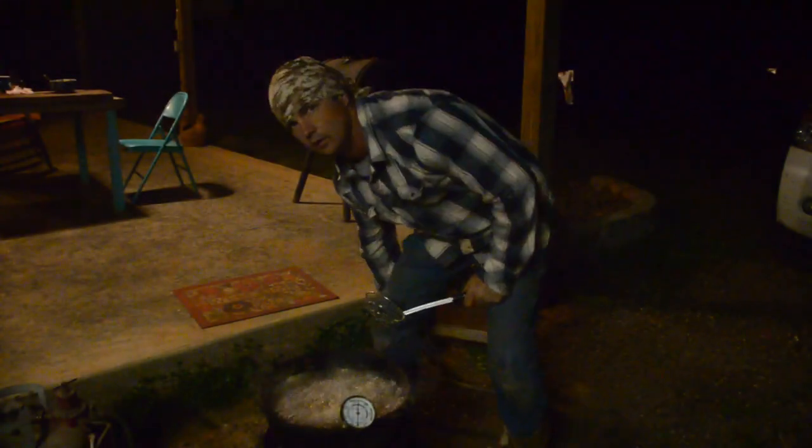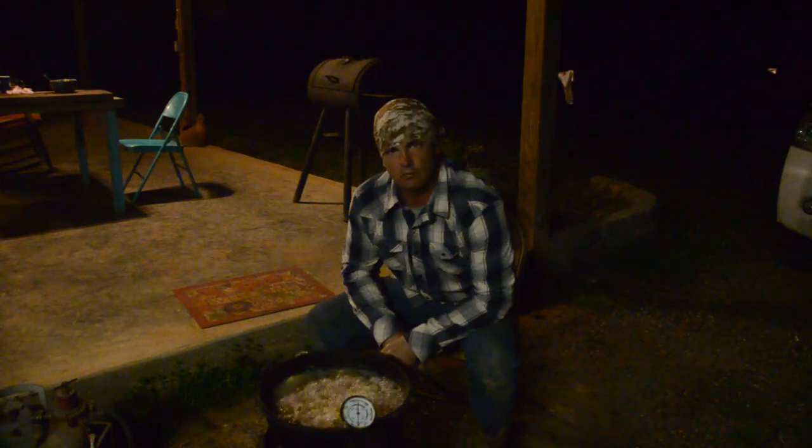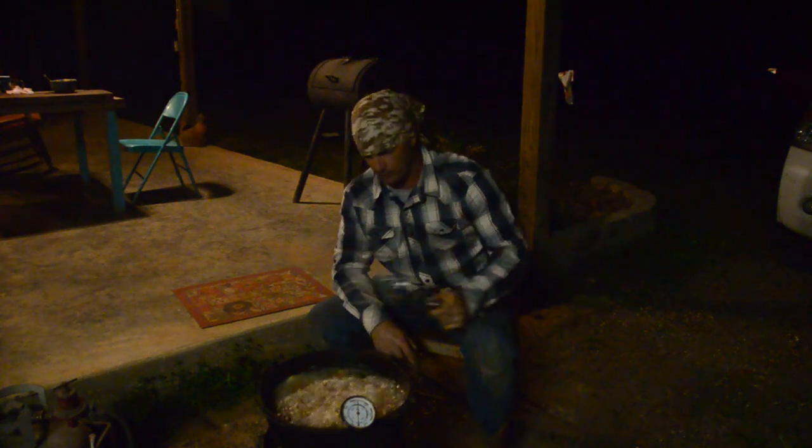Y'all I got me a new dipper - it's a little small, but my big one got in such a nasty state of affairs that I throwed it away. Well, I kept it for other stuff but I ain't gonna cook with it no more - it got retired from cooking. Now y'all, you're supposed to just sit out here and kind of watch and talk amongst your friends, but since I ain't got no friends I just talk to y'all.